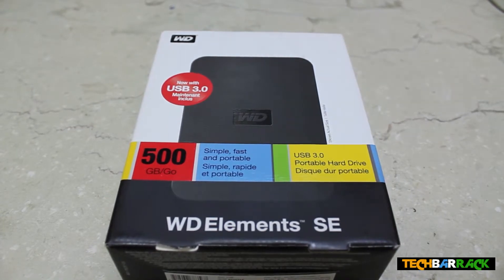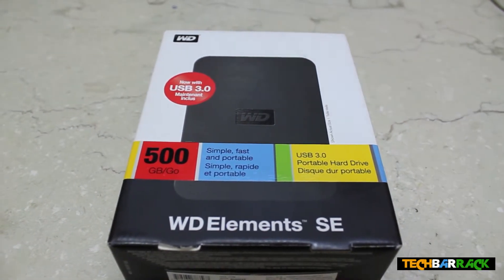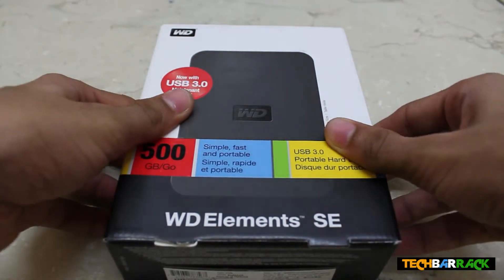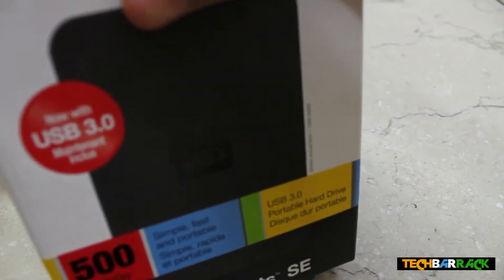It's got USB 3.0 and 2.0 support, and it comes with a USB 3.0 wire. So let's unbox the WD Essentials — it comes in a box something like this, so let me just open it from here.